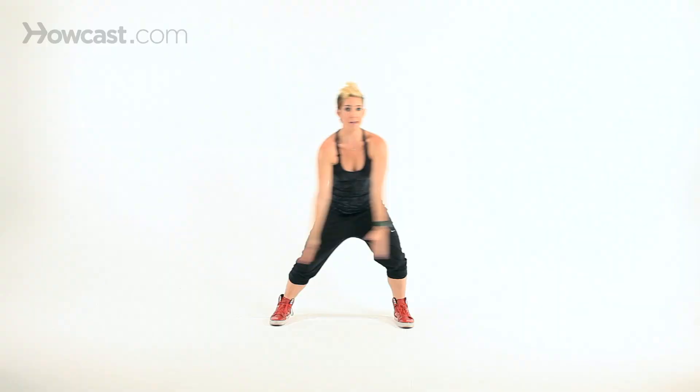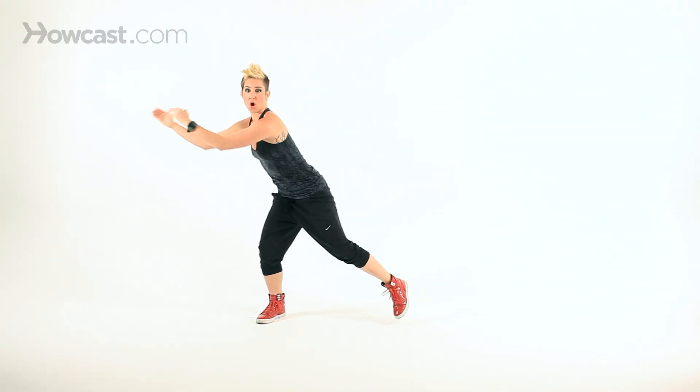Alright, so I want you to bend the knees, bring your arms over to the left, and you're going to swing to the right. Swing, hold, swing, hold.